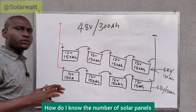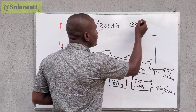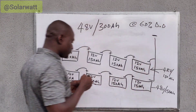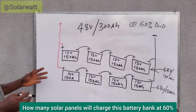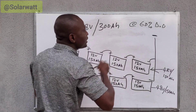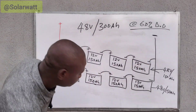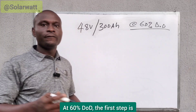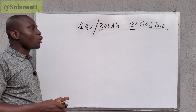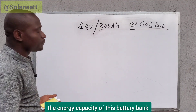Now, how do I know the number of solar panels that will charge this battery bank at 60% DoD — 60% depth of discharge? How many solar panels will charge this battery bank at 60% DoD? Let me show you how to do it. The first step is that we need to know the energy storage capacity of this battery bank.